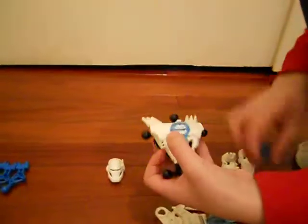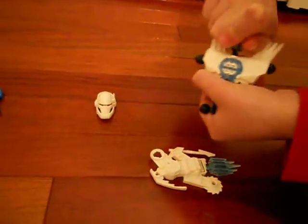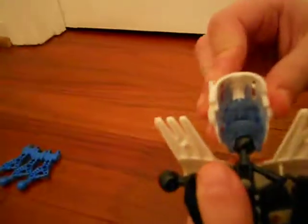And then you'll take the Glatorian head and put it right over here. And after that, you'll take his helmet and from the top, you'll put it over here. And after that, you'll build his legs by taking his foot.